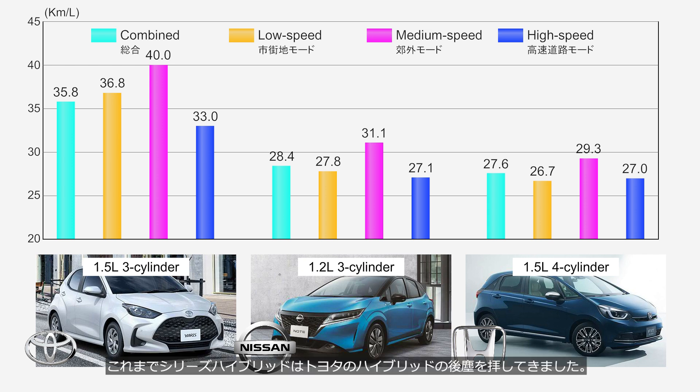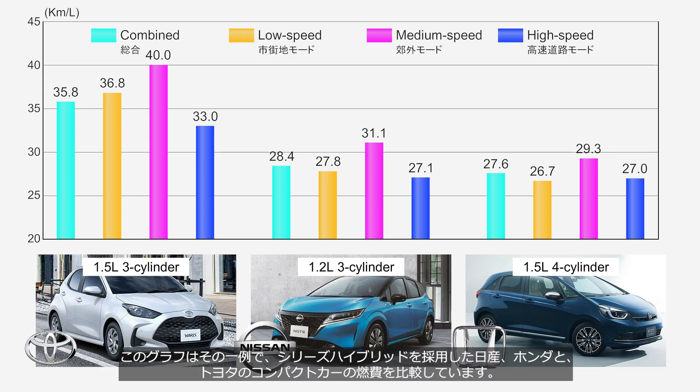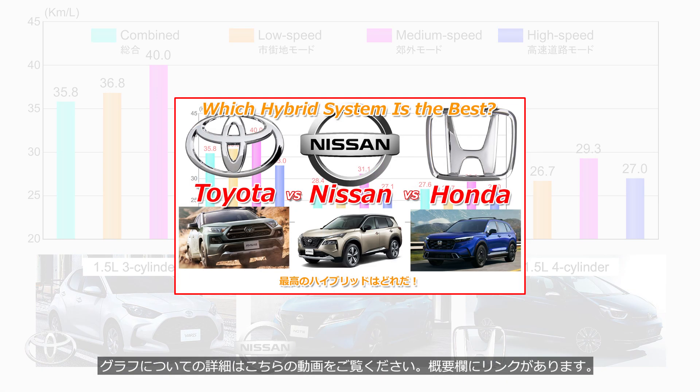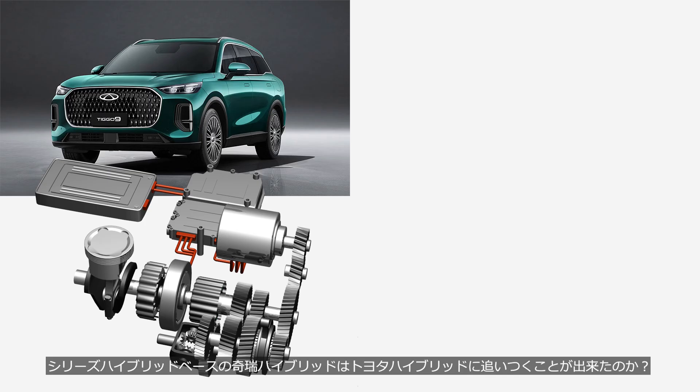Until now, series hybrids have lagged behind Toyota's hybrid systems. This graph illustrates one example, comparing the fuel economy of compact cars from Nissan and Honda equipped with series hybrids to that of Toyota's compact cars. For more details on this graph, check out the linked video in the description. Has the Chery hybrid, which is based on a series hybrid, been able to catch up with Toyota's hybrid?